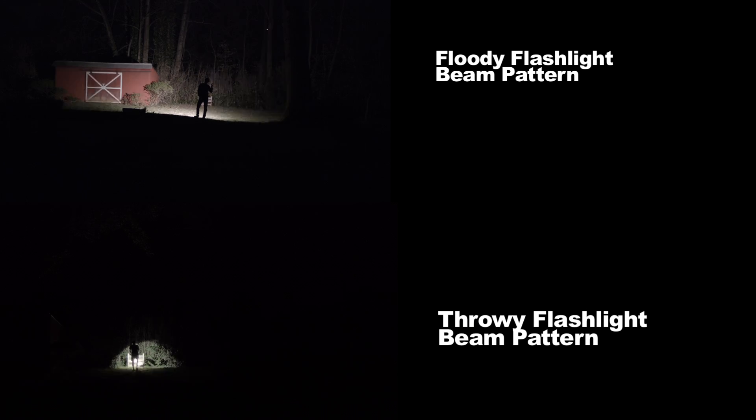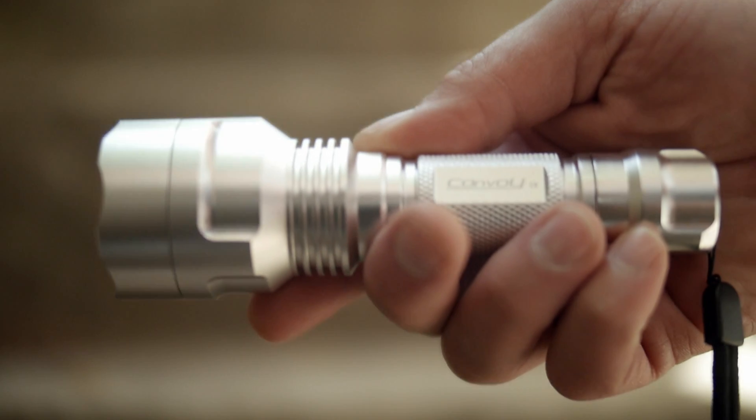If you liked this video, subscribe, comment, and look for my review of the pocketable thrower, the Convoy C8, coming soon. Thanks for watching.